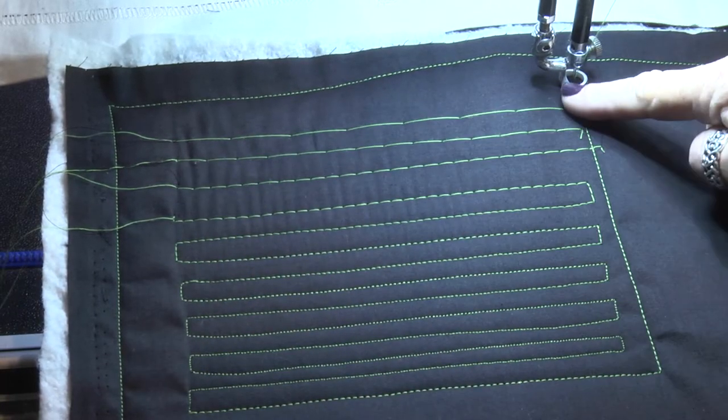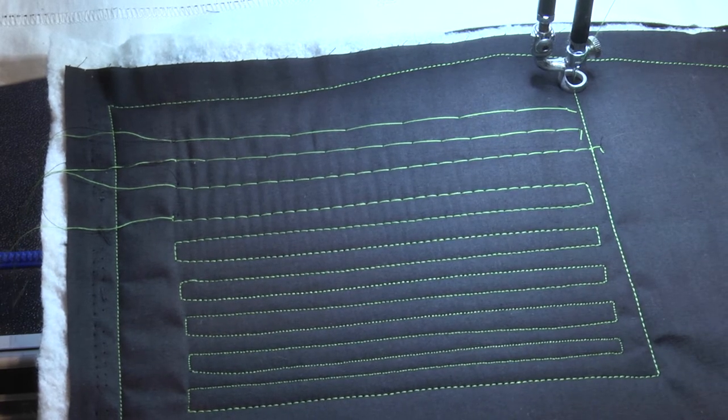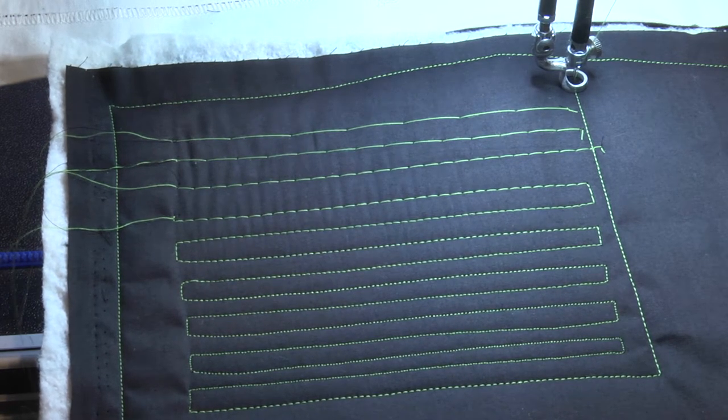All of your machines have different abilities to create your basting stitch right up to micro stippling in stitch regulated mode with about 24 stitches per square inch, so you get some nice small tiny little circles. A lot of my students don't know when and why to use all the different options that your machines now have.